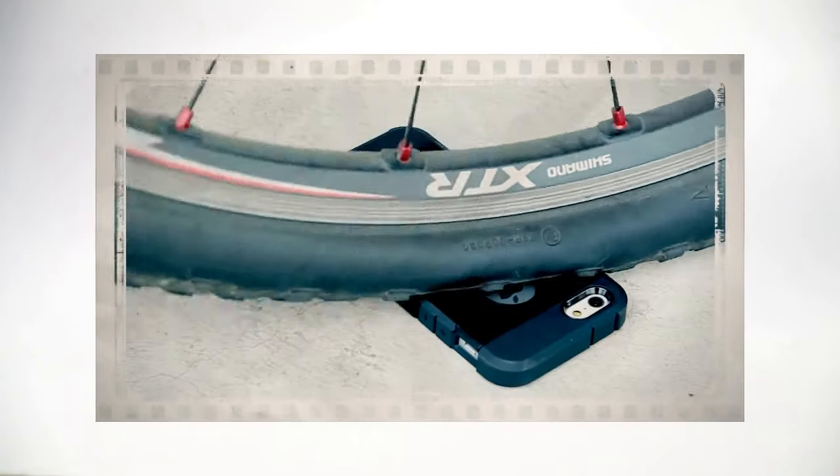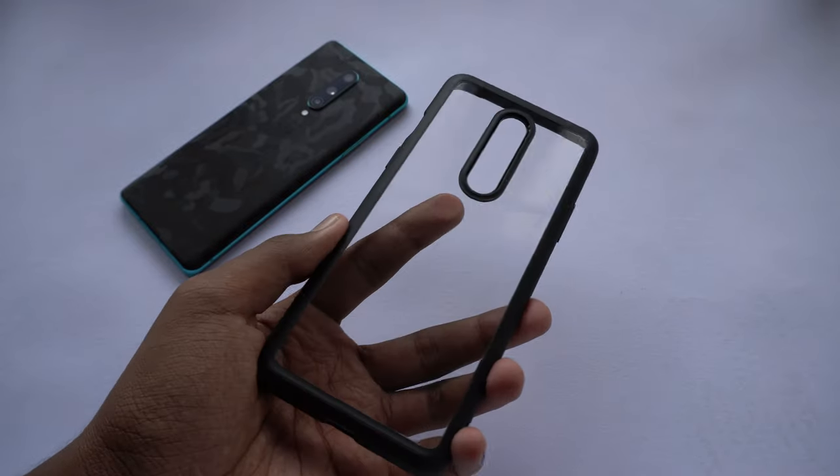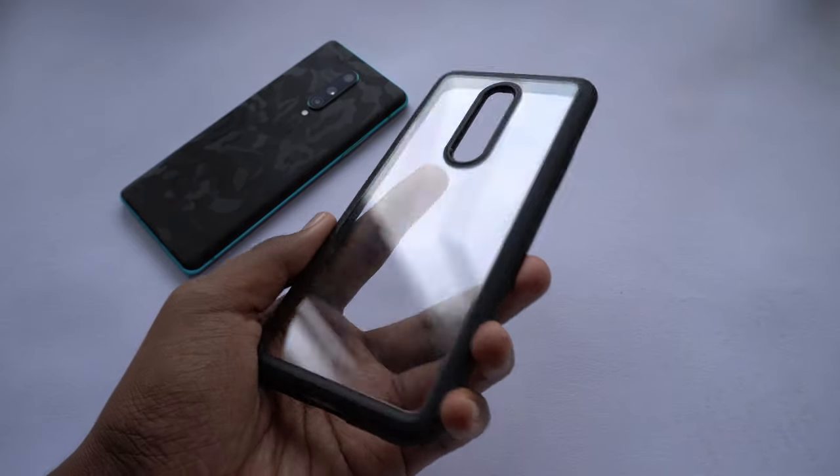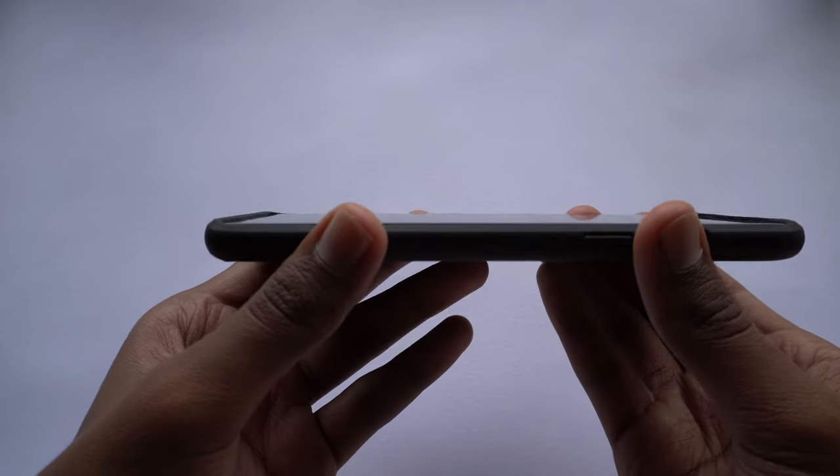This case also features a flexible TPU bumper covering the four sides, which provides ample protection to save your phone even if it falls sideways. It also features raised edges to protect the camera module and the front display area. I did drop it a couple of times and it survived like a champ.